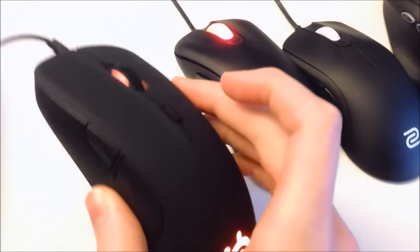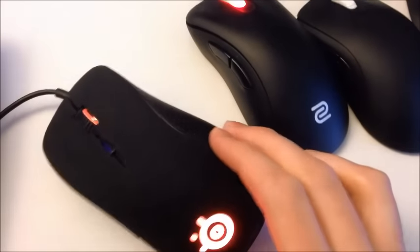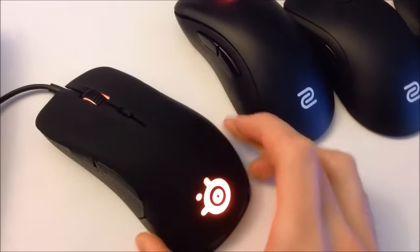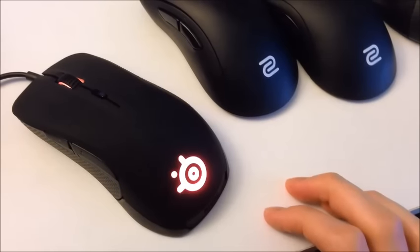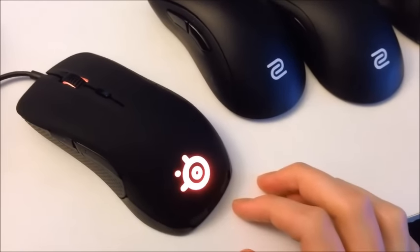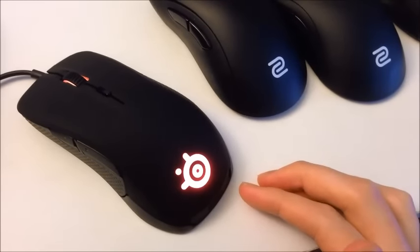It also has a bit of a cheaper feel overall than the Zowie mice. It is solidly built, I will say that, but I just think the materials they use aren't the best. The scroll wheel does feel really nice — I do like the scroll wheel. And I do like the illumination, the lighting looks great. You can change it to whatever color you want, which is cool, but it's kind of a gimmick. When you're gaming you're not going to look down at your mouse and look at what color it is.